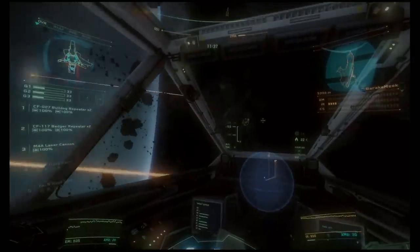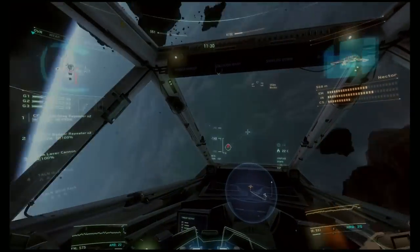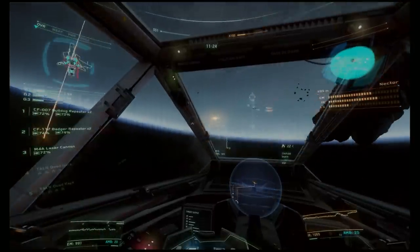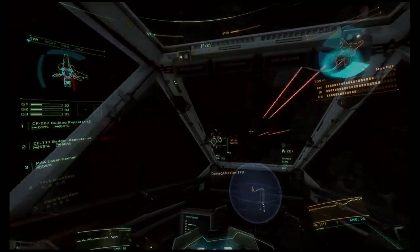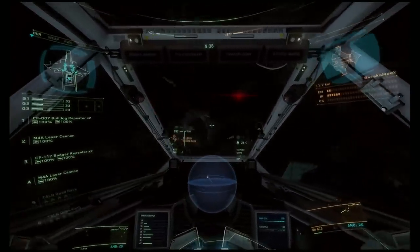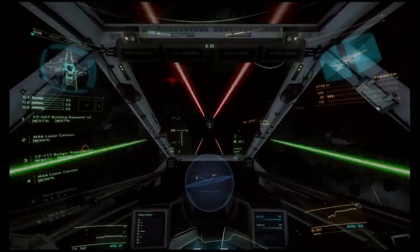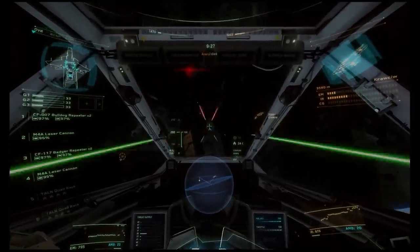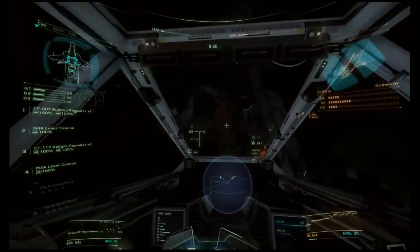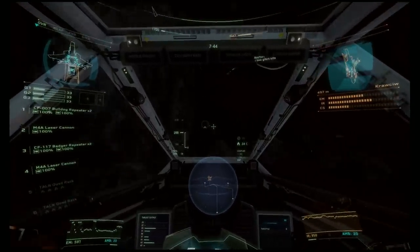Let me back up so I can get some more distance. I'll use some of these asteroids to get more distance. Ready on the countermeasures button. I'll see you next time.